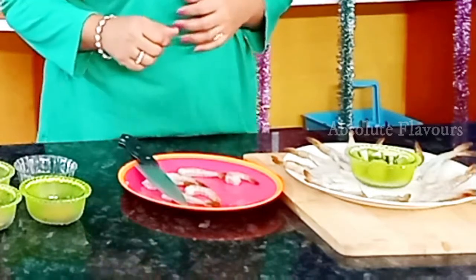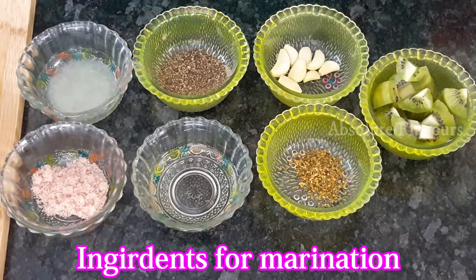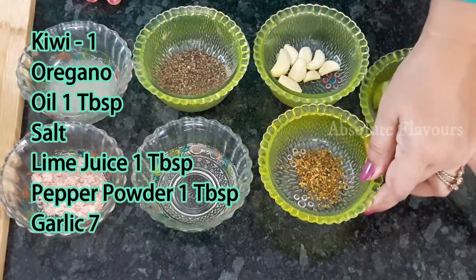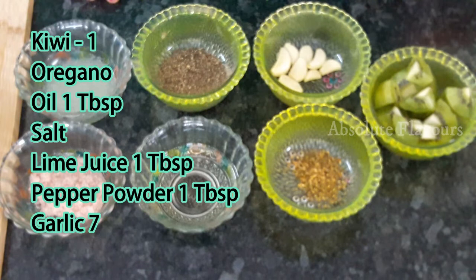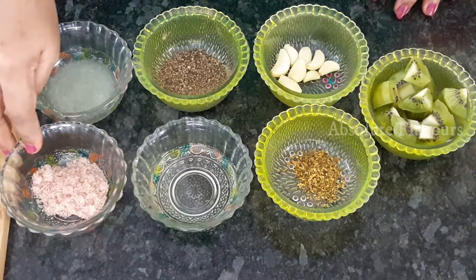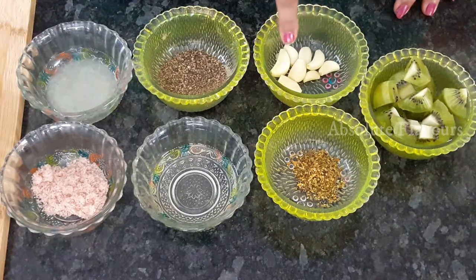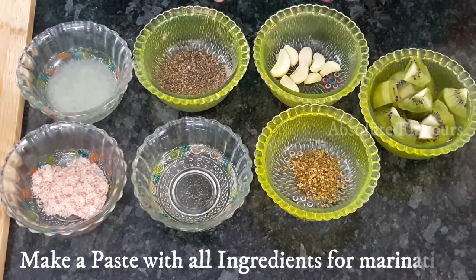Now let's see the ingredients for marinating our prawns. We need one kiwi chopped into pieces, one teaspoon of oregano, two tablespoons of oil, and salt — here I've taken pink salt but you can use any salt. We also need one tablespoon of lime juice, one tablespoon of pepper, and six to seven garlic pods. We have to add them into a mixer jar and grind them into the form of a paste.